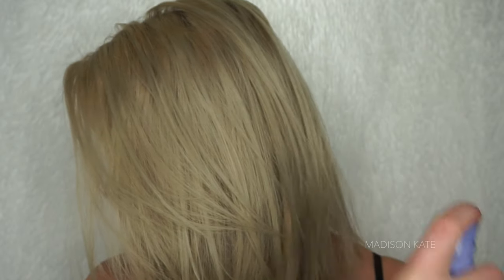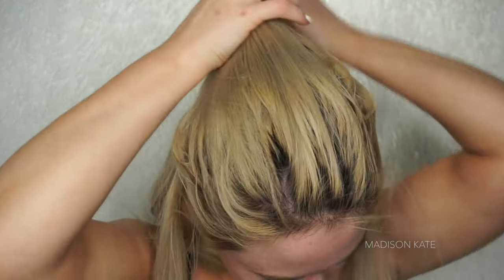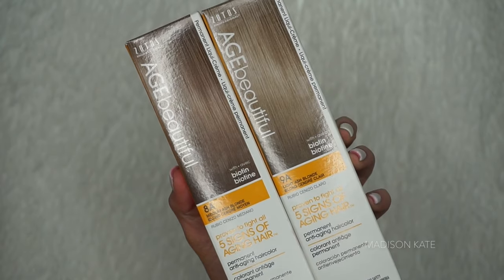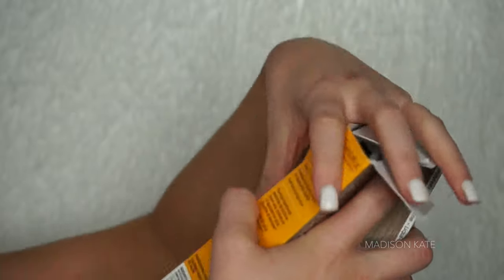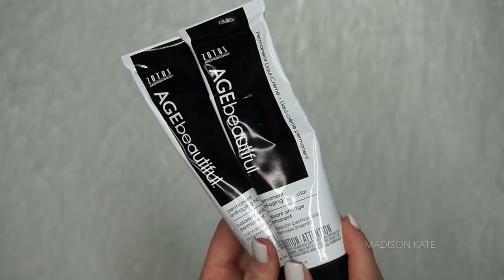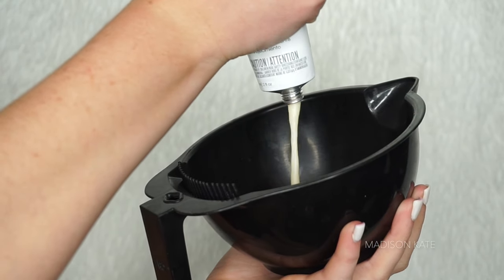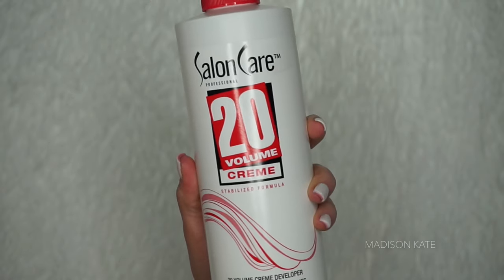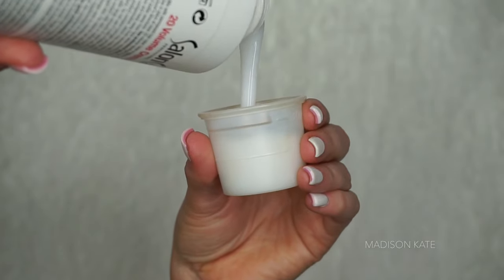I'm prepping my hair with a pre-color treatment. I'm brushing through the tangles and sectioning off my hair. The hair color I selected is the Zotto's Age Beautifully Permanent Hair Dye in 8A and 9A. I used half light ash blonde and half medium ash blonde to create a light medium color. I'm mixing this hair color with equal parts developer.